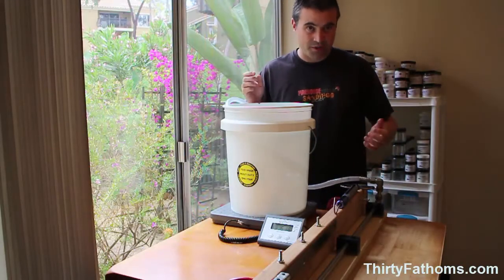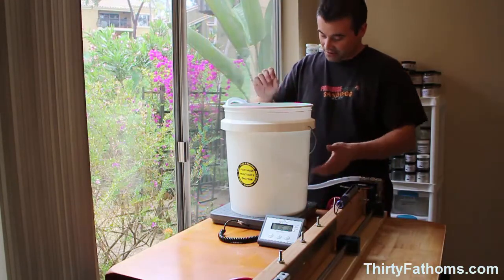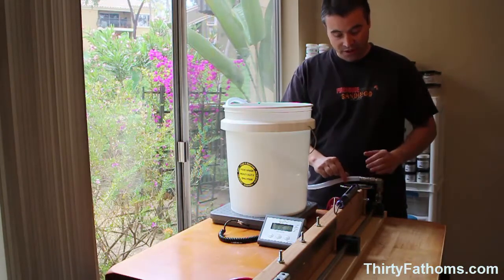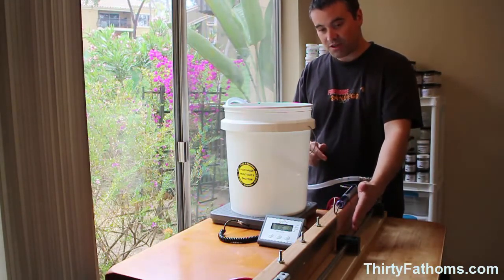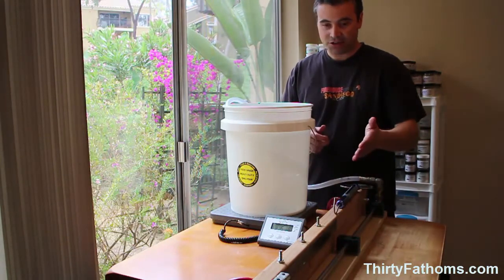So this is the test jig. It basically works by transferring water from a bucket up here that's sitting on a scale. By gravity feed through this plastic tubing, it runs down into a run of stainless steel piping and empties itself into another bucket at the other end.